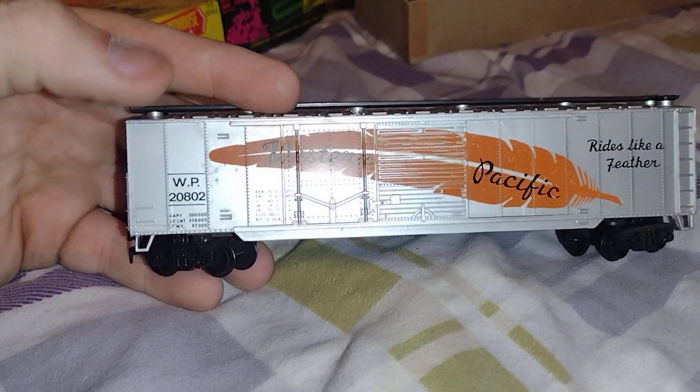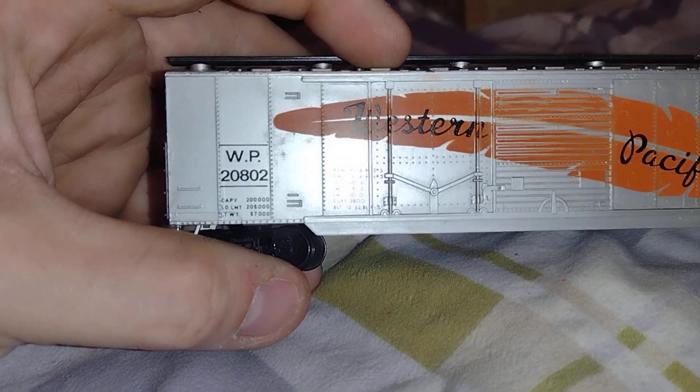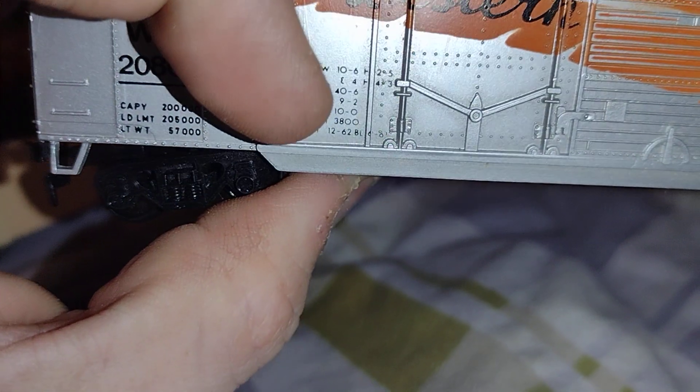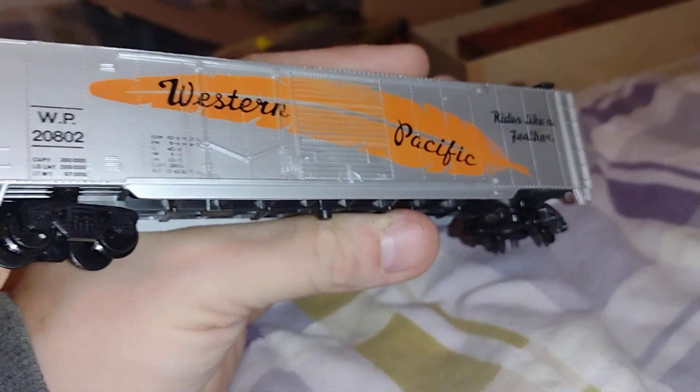It's a Western Pacific boxcar — rides like a feather. Built December 1962, so that's what it would have been like in the 60s.